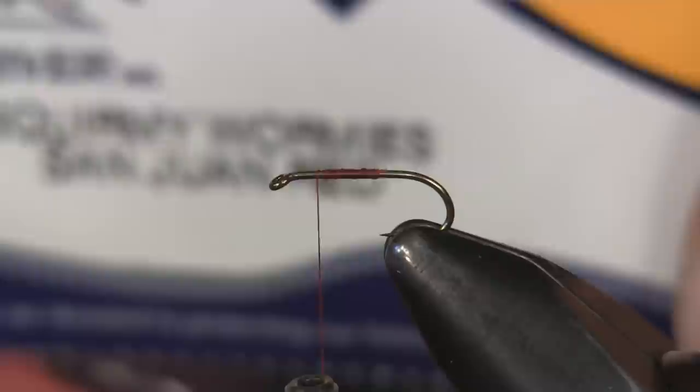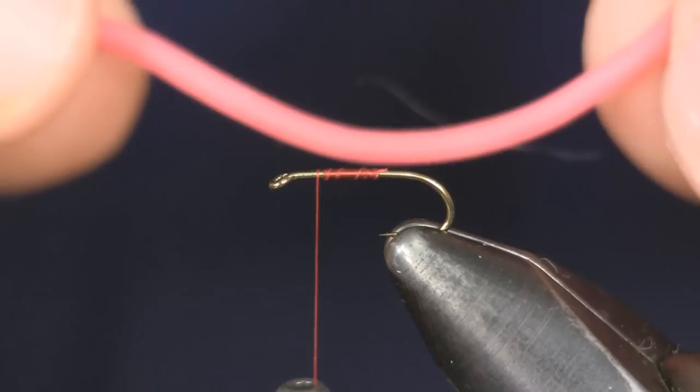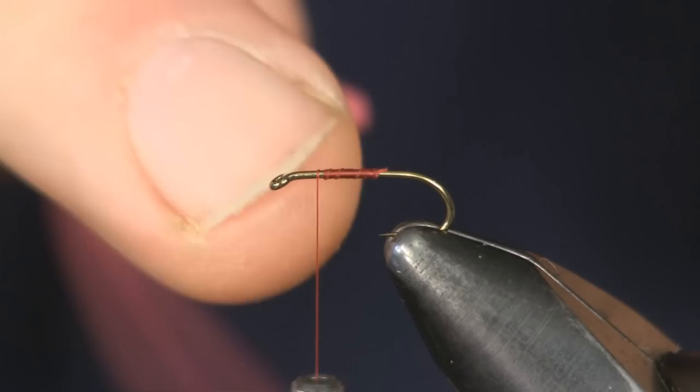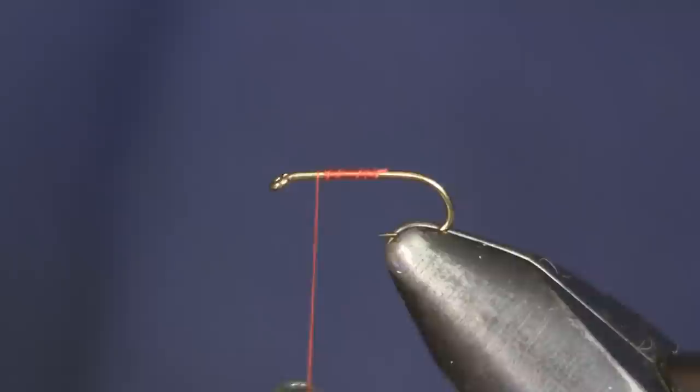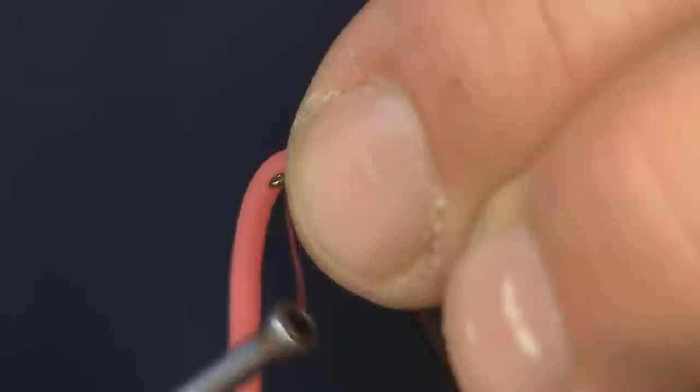The material we're going to use is a squirmy worm in San Juan Red — it's a pack of little rubber worms. This is probably the hardest part of the fly right here, getting the squirmy worm on. I'm going to take one out of the pack and start at the eye end, holding it right on top and making a couple of loose laps.